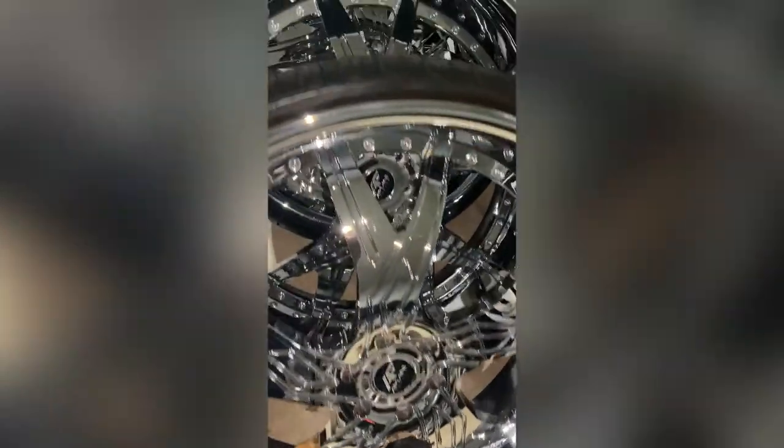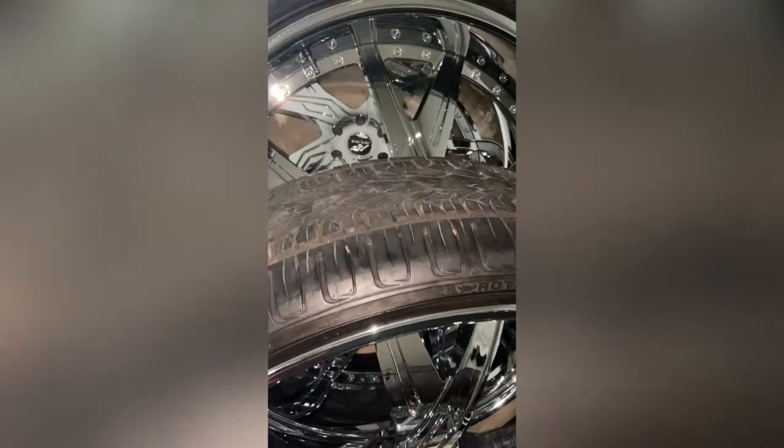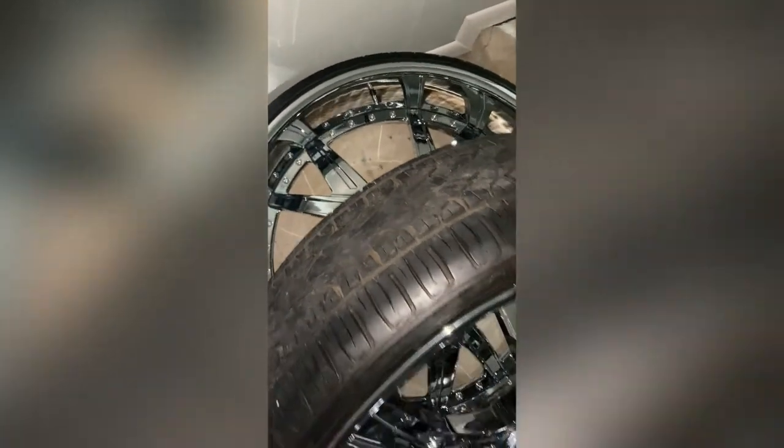Y'all see it, man. They're just sitting in the garage, man. Perfect. You see them. I won the truck and they just been sitting in here. Because I put 24s on there, but they're 30s for sale. Whoever wants them.